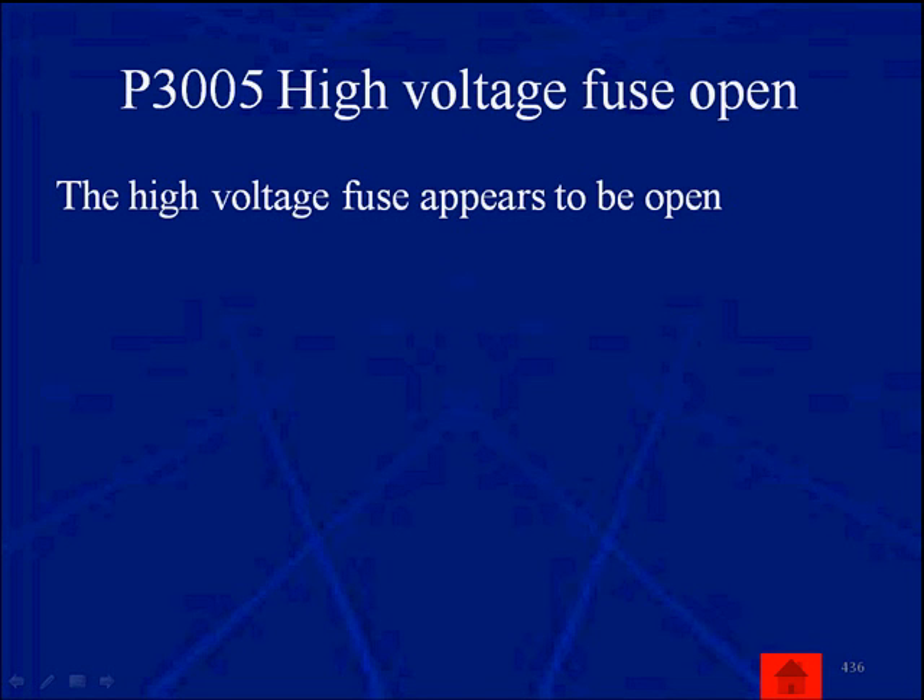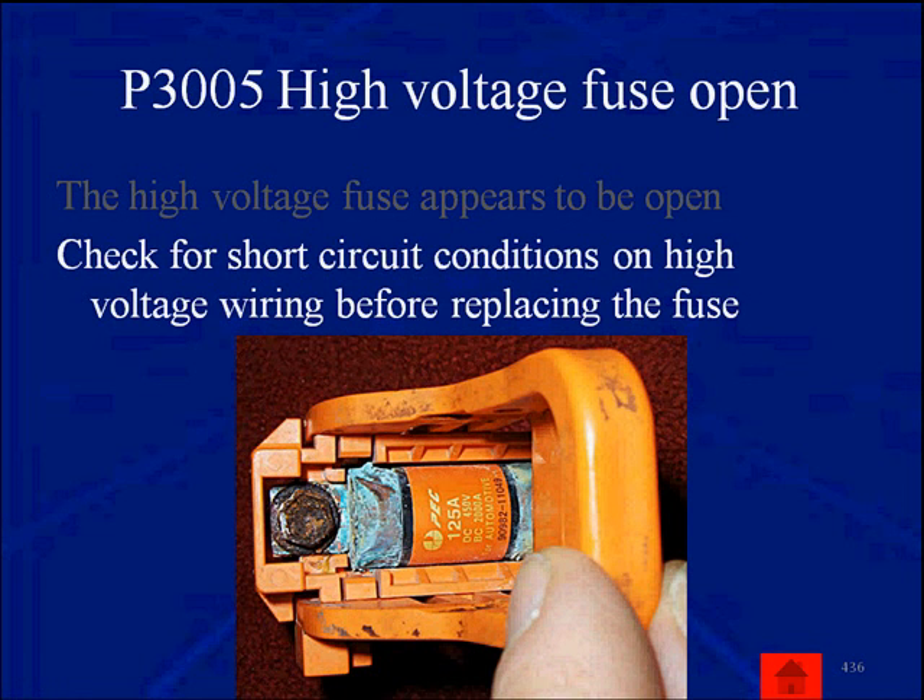Another example is code 3005 — high voltage fuse appears to be open. Check for a short circuit condition and then look at the wiring for an open or short. Here we show a perfectly good fuse that has been corroded so much it makes such poor contact that it appears open. When dealing with the hybrid controller — which is the overseer of all other ECUs — scan data and diagnostic trouble codes will yield an answer every time.